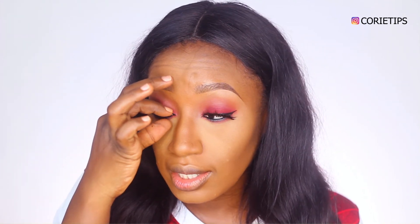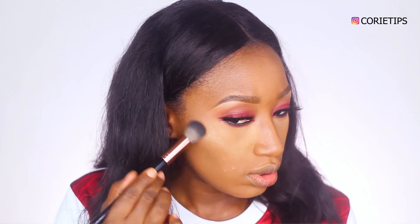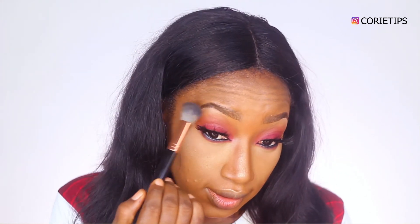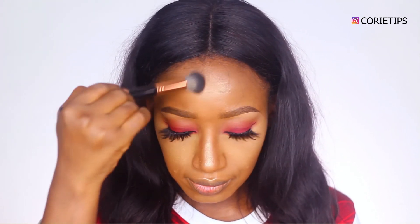I use tweezers for my clients and sometimes my fingers — as long as your fingers are clean, it's okay. I really love my Maybelline products. I'm using their Master Chrome highlighter — it's really nice and gorgeous. The glow is real! Just a little on my brow bone. Next is my blush by Classic Makeup. It's okay to brush down the excess if there is any.